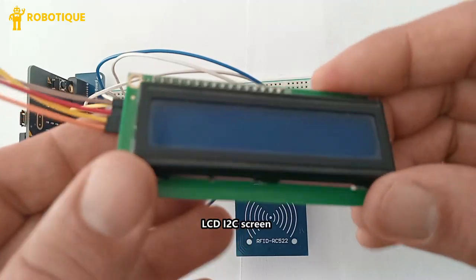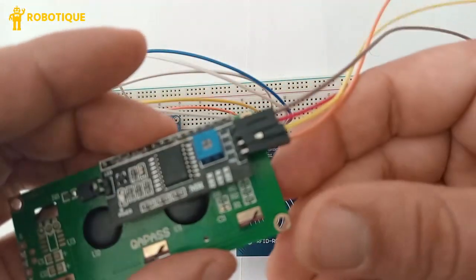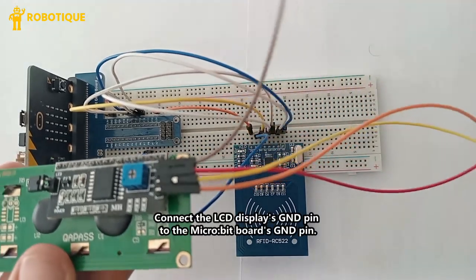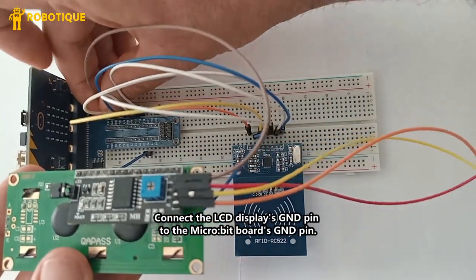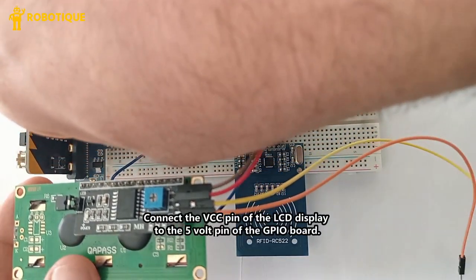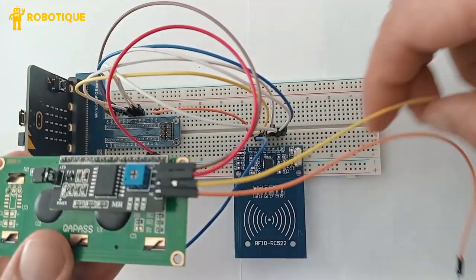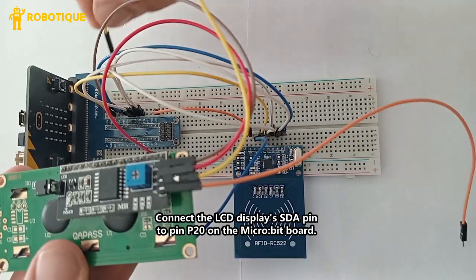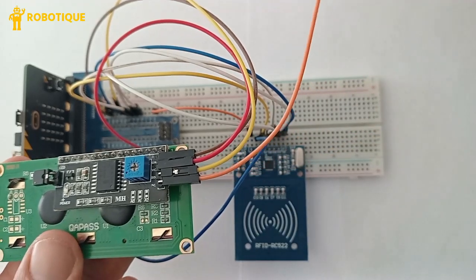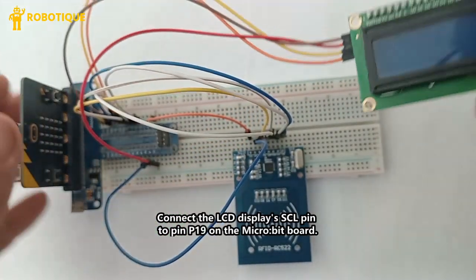The LCD I2C is a standard character display used to show text output from the microbit. Connect the LCD display's GND pin to the microbit GND pin. Connect the VCC pin of the LCD display to the 5V pin of the GPIO board. Connect the LCD display's SDA pin to pin P20 on the microbit board. Connect the LCD display's SCL pin to pin P19 on the microbit board.